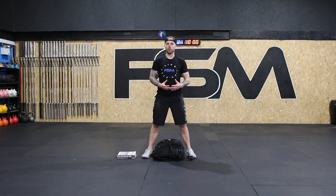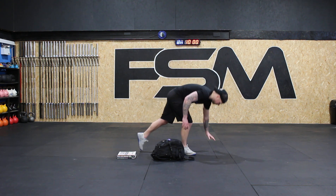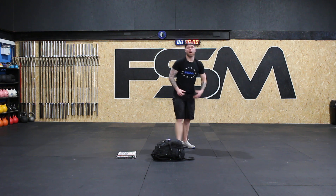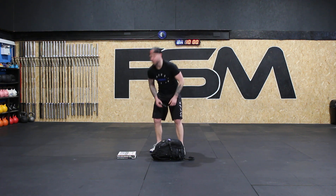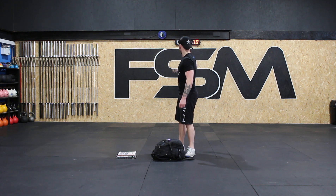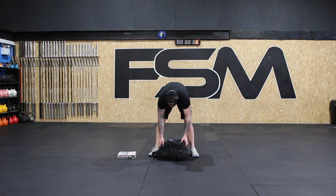For the plank we're going to be in a push-up plank position and hold for 30 seconds. Make sure you have your water. We're going to get started in 10 seconds.